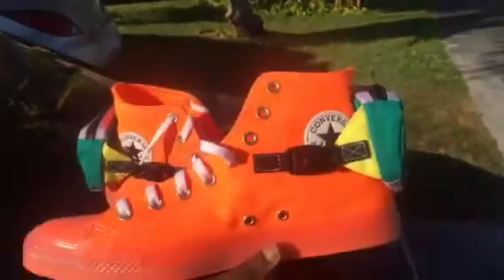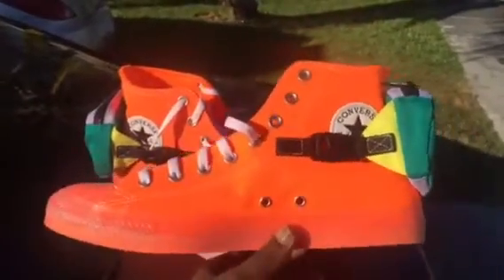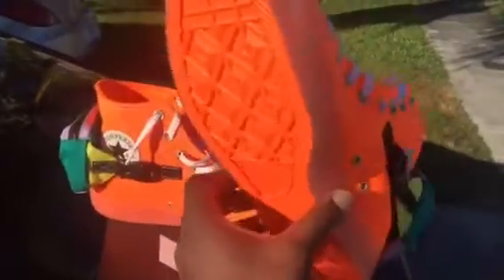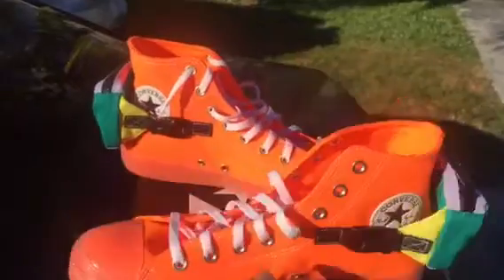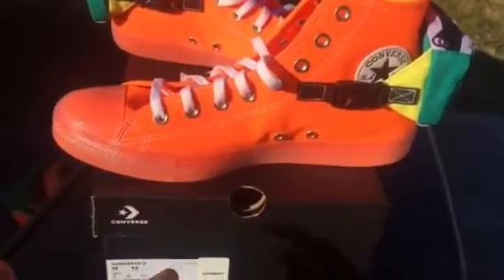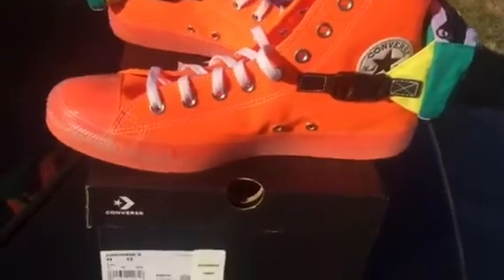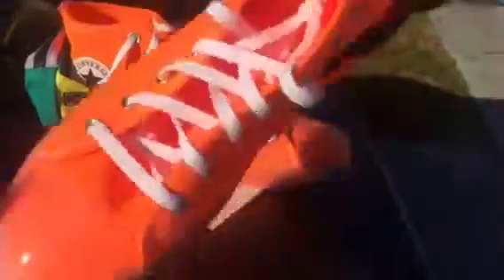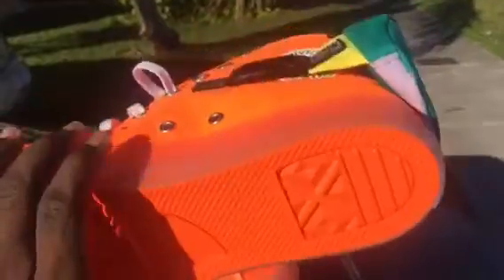Nike bought Converse — I think it's been like 10 years now since they've owned Converse, and you can just tell by the way they put things together, like even the colorways. They had those Nike colorways attached to these shoes, and this one right here is called Total Orange — it says so right on the box.